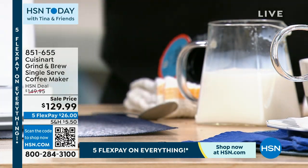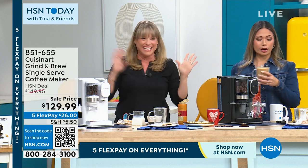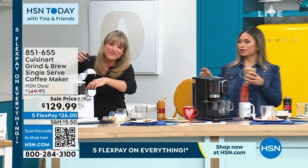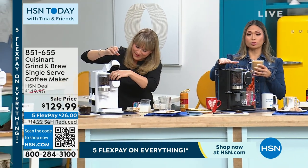You can get this coffee maker — thank you, my girl. You can get this in a variety of colors: white or black. The order number is right there on your screen. I always tell people, especially when everybody's snatching up the latest and greatest, don't wait to shop.